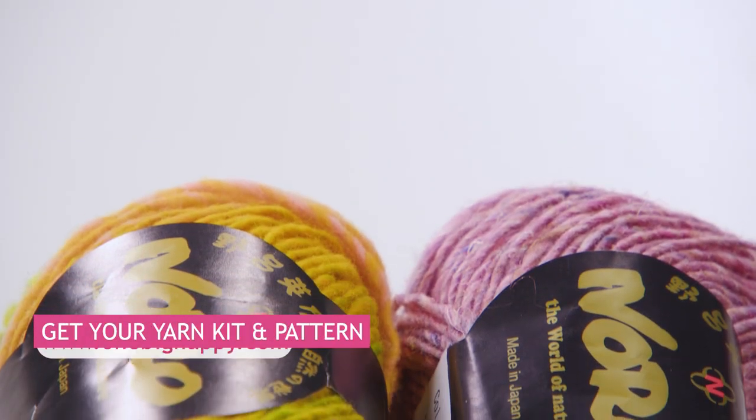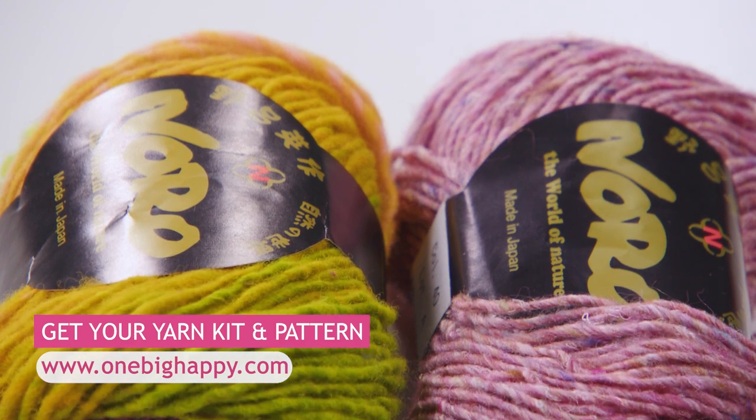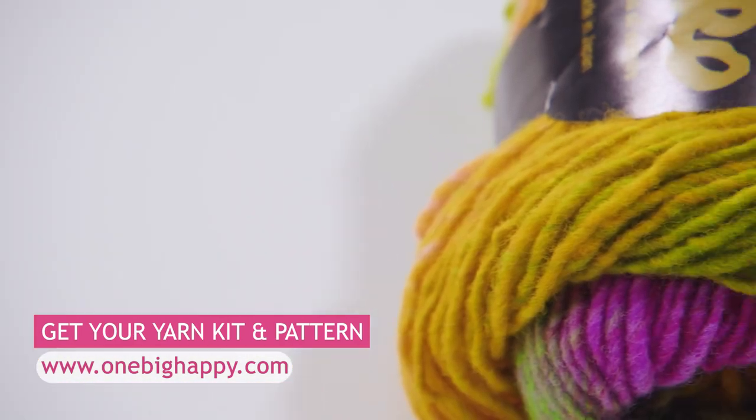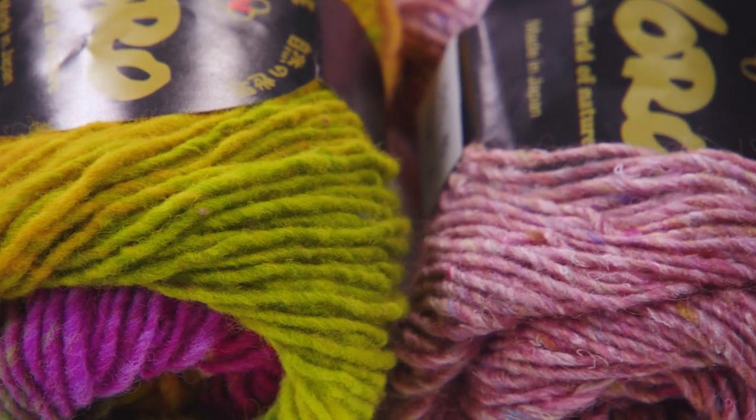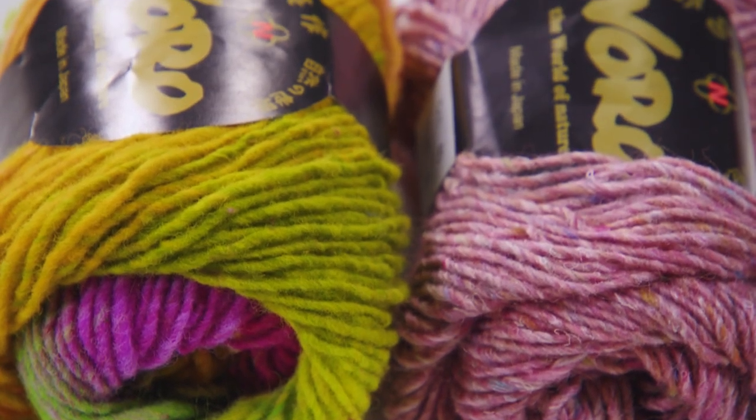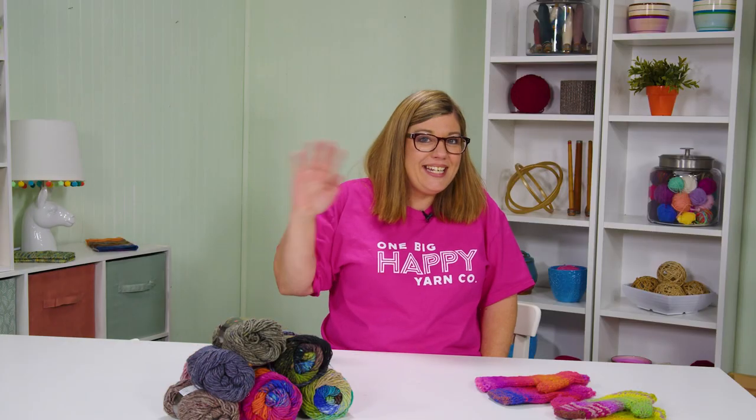You can visit OneBigHappy.com to pick up a kit with the printed pattern and all the yarn you need. Be sure to leave a like and a comment and let me know how excited you are to learn how to knit these easy Stripey Mittens. Happy Knitting!